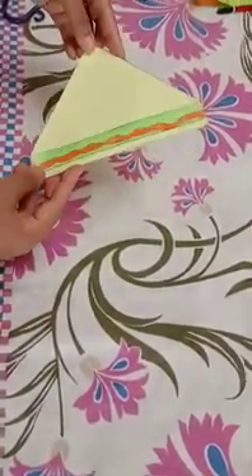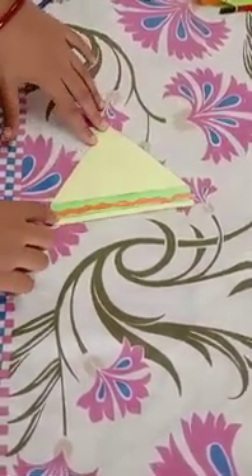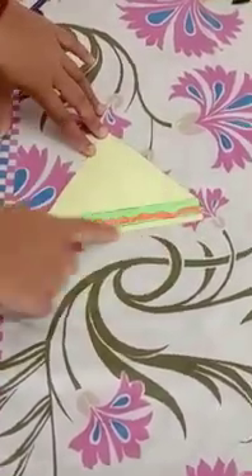This is a sandwich — a piece of sandwich. The shape of this sandwich is also a triangle shape. See, the three sides.